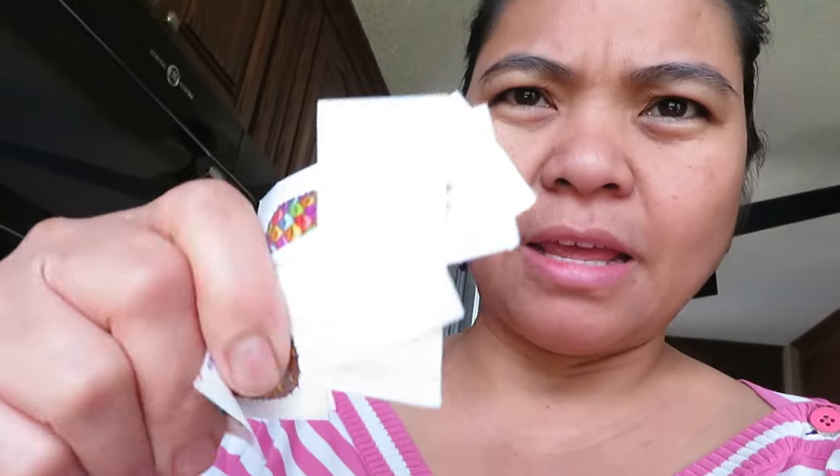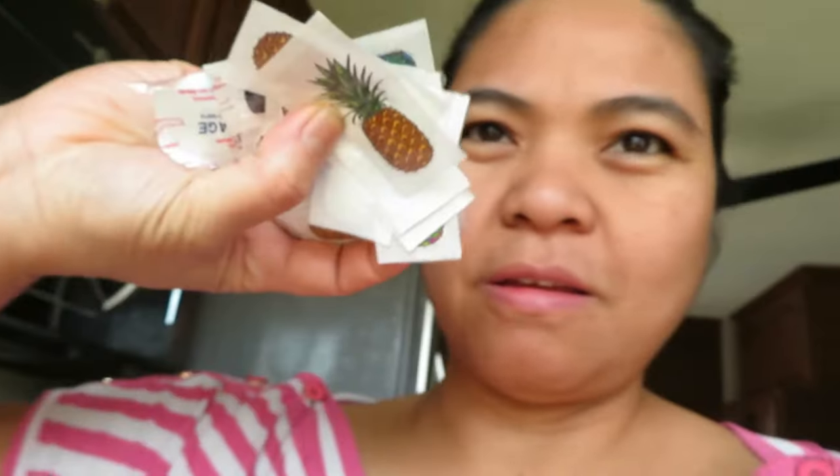What else did we buy? There was no organization section, which I was hoping for. I left the double-sided storage container in the car. I got a snack container too. And these pineapple band aids for the kids — the complete set — one dollar twenty-five. Aren't they cute? Pineapple!